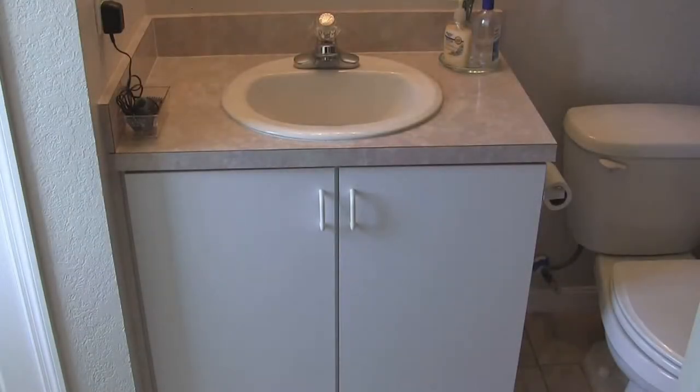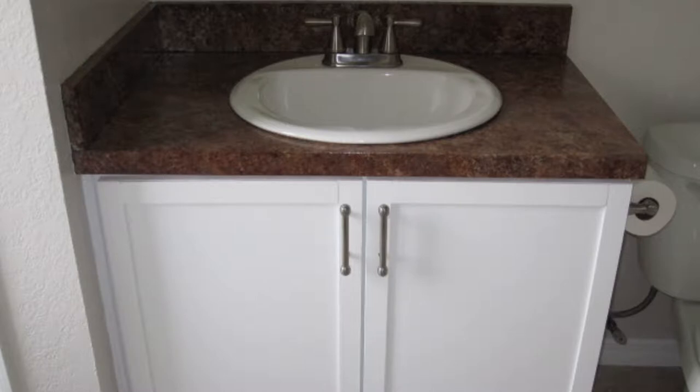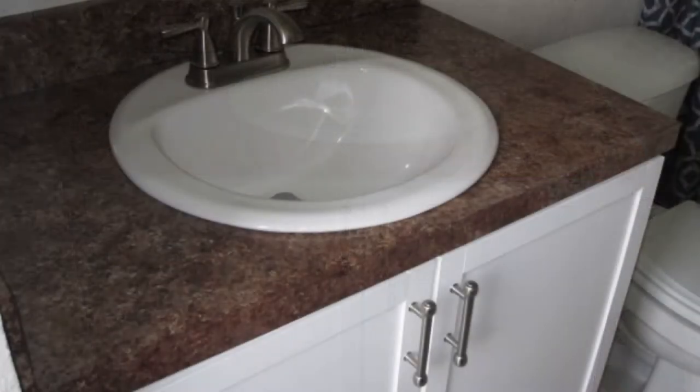Hey there YouTube friends. This is the second video in a series of videos I did on how we gave our bathroom a makeover and brought it up to date. In the first video I showed how we redid the countertop using a Gianni paint kit. And in this video I'm going to show how we redid the cabinet doors.